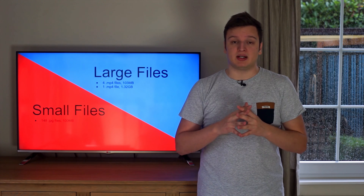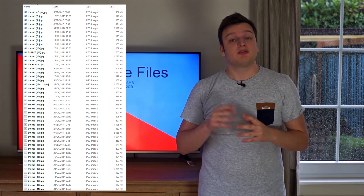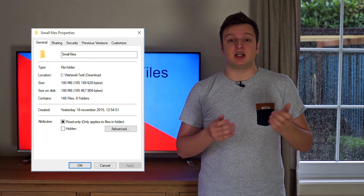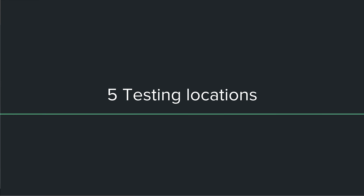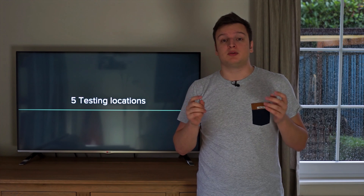We also have small files — that's a folder filled with a hundred and forty-eight thumbnails from my other videos, to simulate photo transfers like showing them on your smart TV or just copying them between devices. For each of those two folders there are also two tests: a download test and an upload test, where I upload from the wireless device to the server and download from the server to the wireless device.